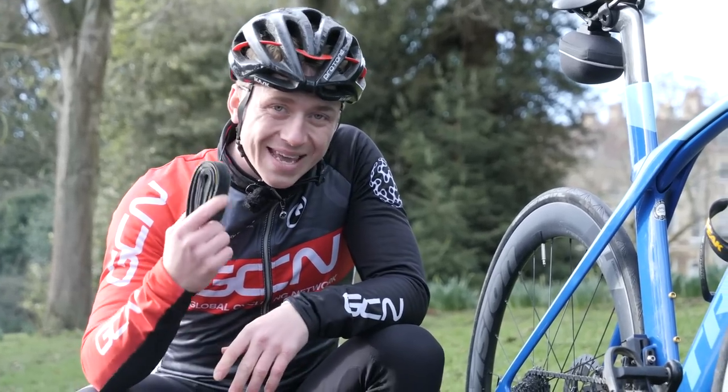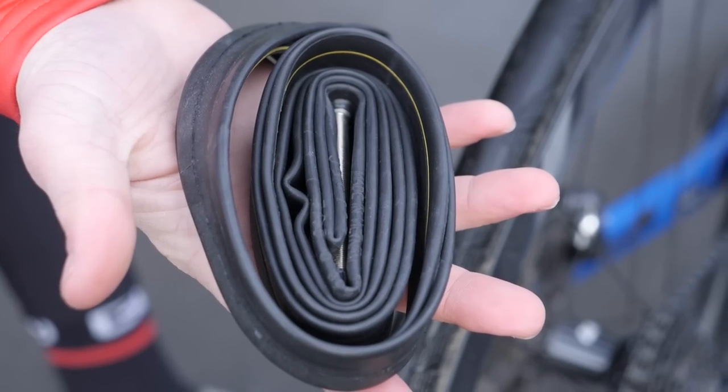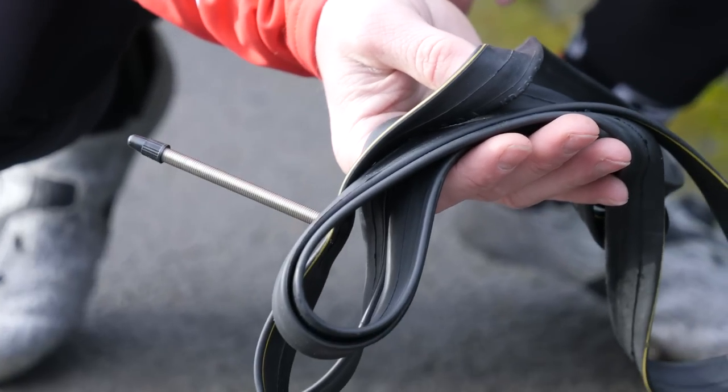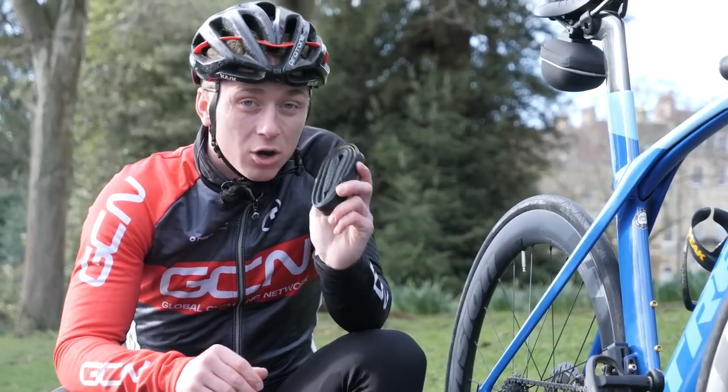Let's start off with the obvious one: the inner tube. This is a must on any bike ride. Even if you're running tubeless tires, sometimes you'll get that puncture that just won't seal. Having one of these handy will get you out of a lot of trouble.